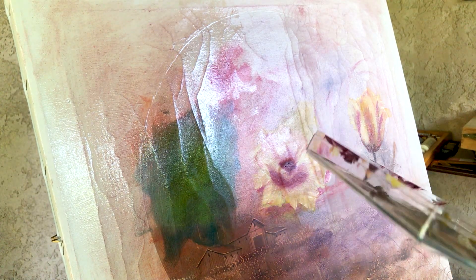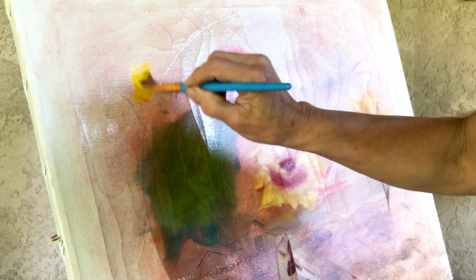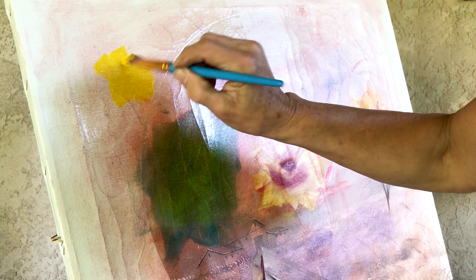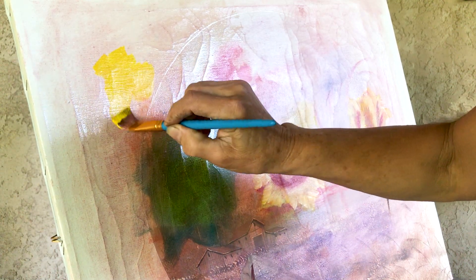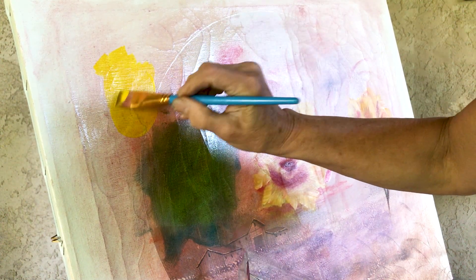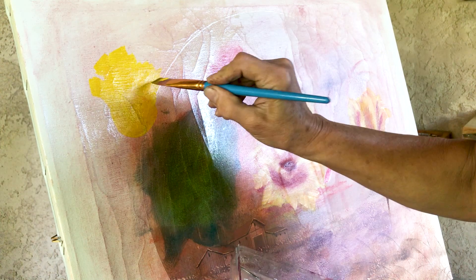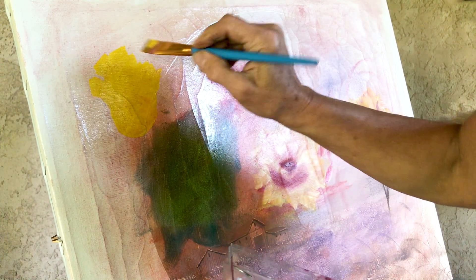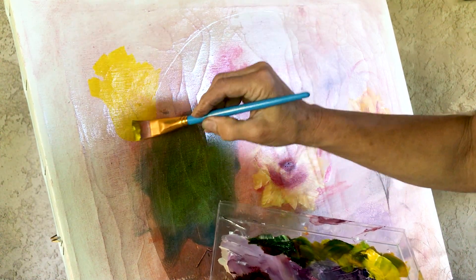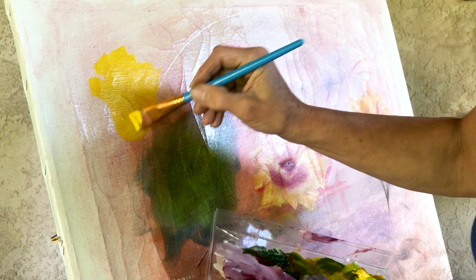We're going to start with yellow. Make sure you put a good amount of paint on your brush. We're going to make the tulip — kind of round like this, like a cup. The top you can do whatever you want, because tulips are not straight, smooth, or perfect. It can be closed, it can be open — either way you want, you can do it.